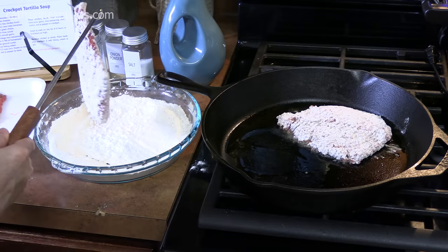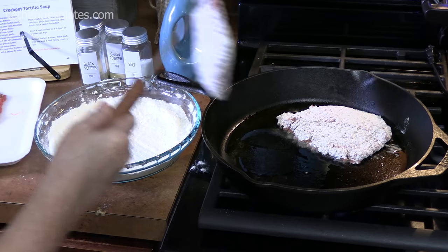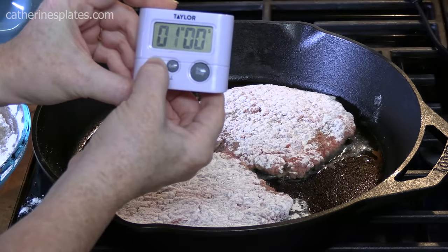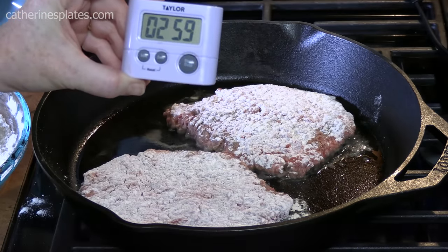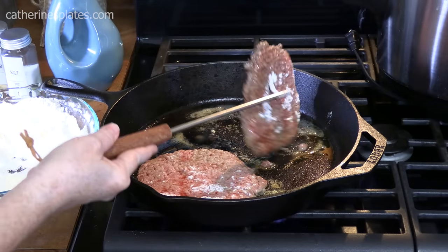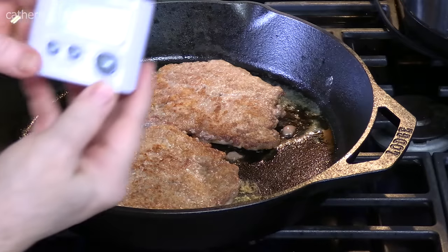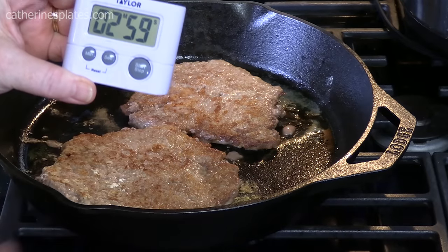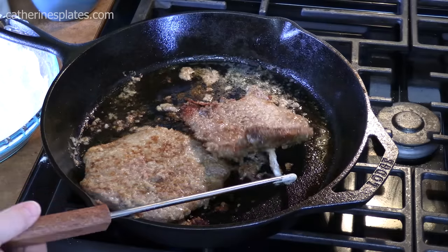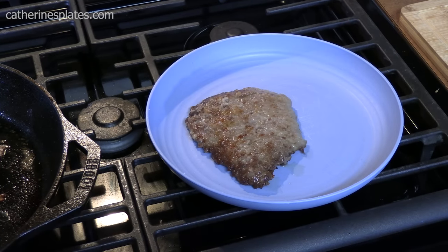I'm using my big skillet so I can get more in. You can see it's starting to sizzle. Three minutes — let's flip these over. Three more minutes. Alright, we're ready to pull these out and place them on a plate, then we'll do the other ones.